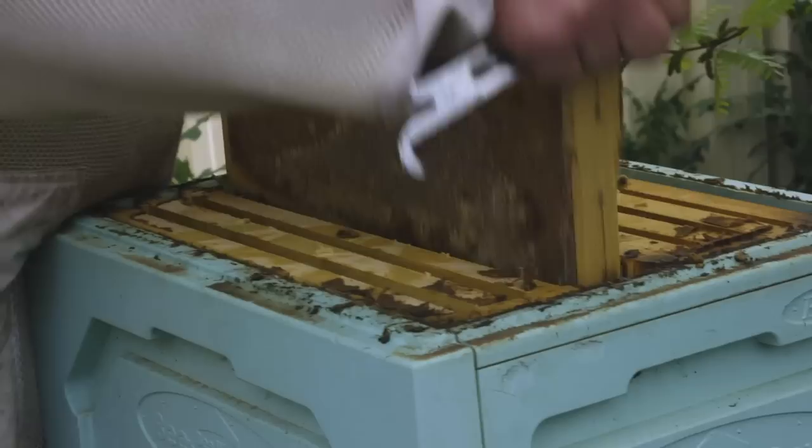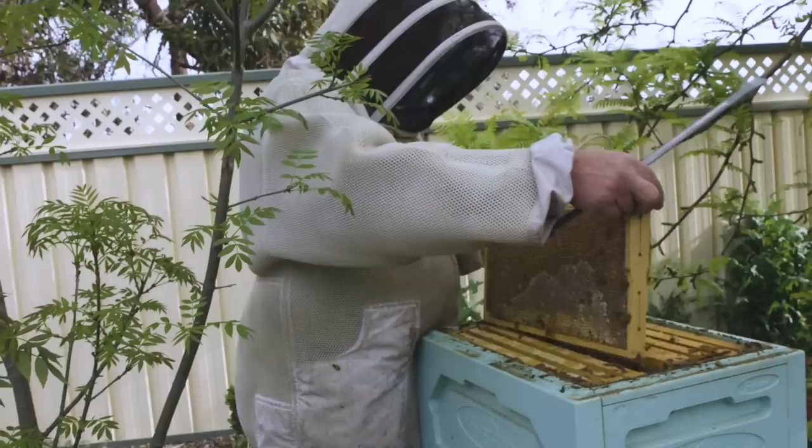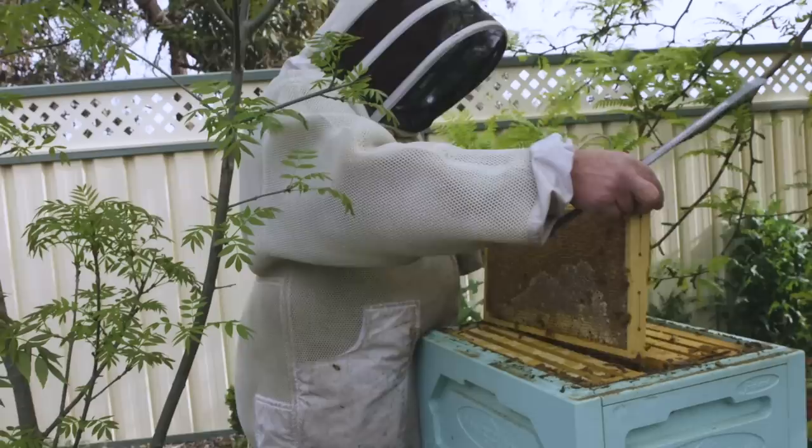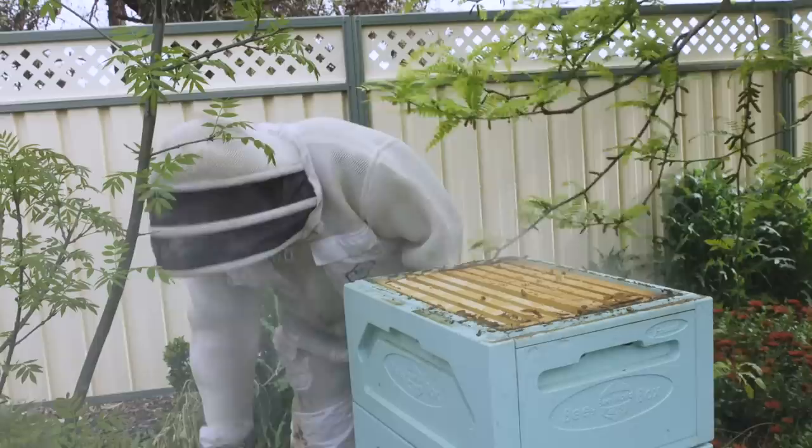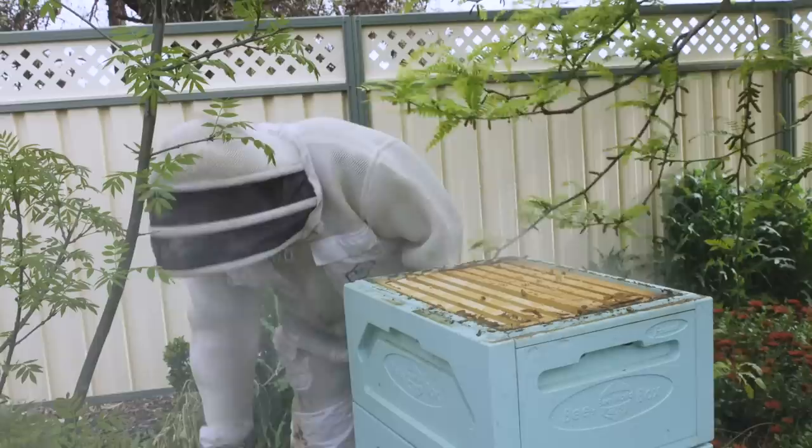I reckon she's all ready to rock and roll out the door. Look at that — magnificent. So I think what we're going to do, change the plans — we're going to have a look at this one outside one, then we're just going to pop the whole super off and take it with us. We'll bring it back here, pop it back up, and the girls can fill it back up again because that looks pretty full to me. I was going to replace a few frames here and there, but I think we'll just take the whole lot.